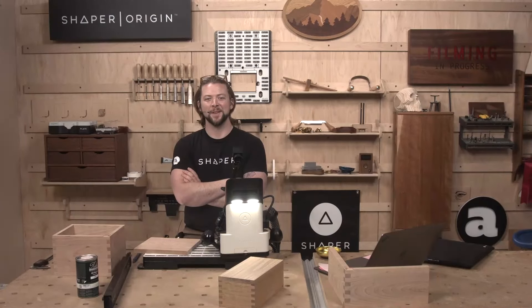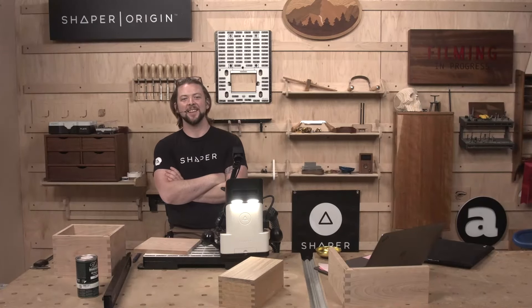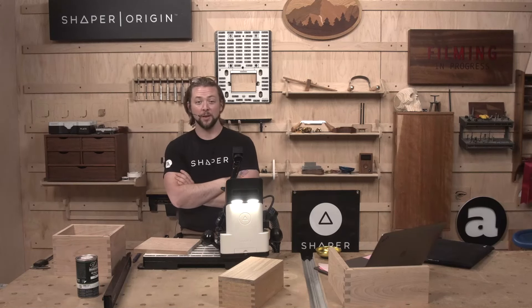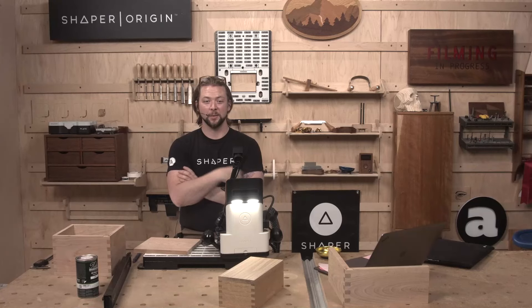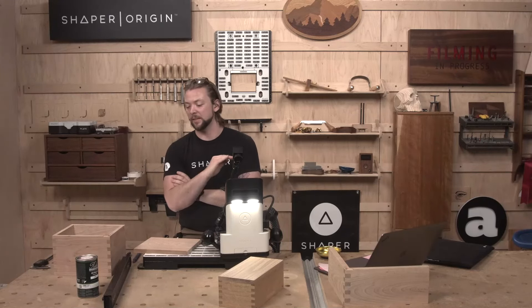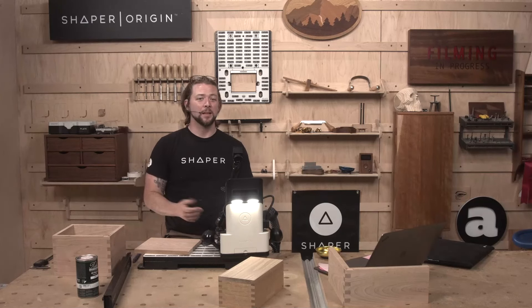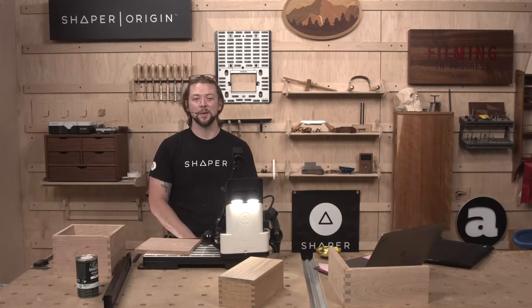Right on, Jim — thank you so much for sharing that with us. Great collection of tools. We also have the same router planer setup and absolutely love it. Am I the only one that was kind of disappointed that we didn't get a tour of the man cave as well? But it's pretty cool that it's right above your shop.